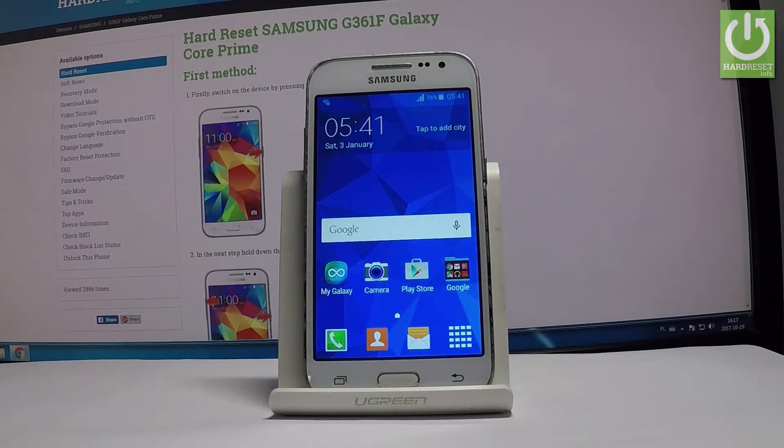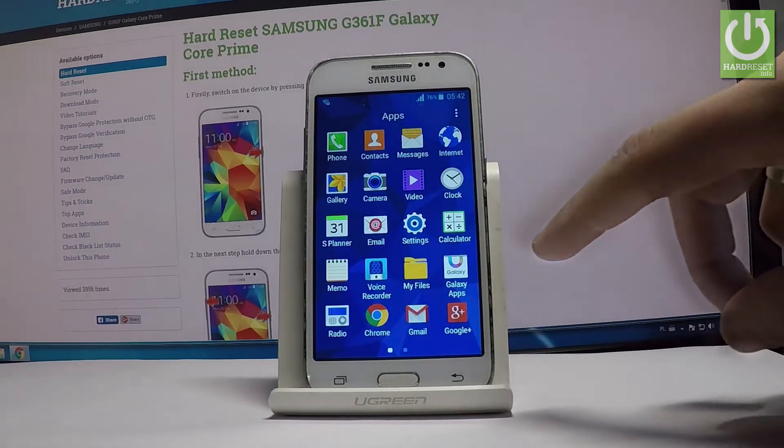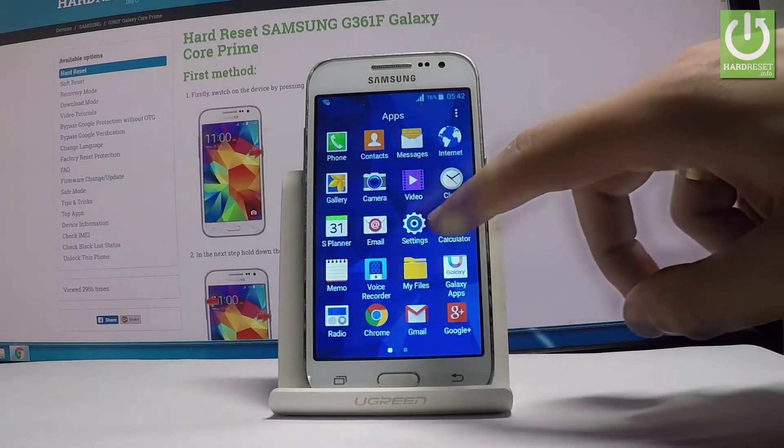Here I have the Samsung Galaxy Core Prime, and let me show you how to accomplish the hard reset operation on this device by using the Samsung Galaxy settings. At the very beginning, let's start from the home screen. Find and select the apps icon, then scroll down and choose Settings.